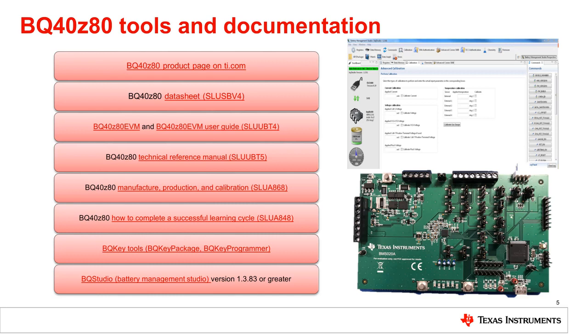The document is searchable and is a great resource when you are configuring the BQ40Z80 using the TI BQ Studio tool. It allows you to read and write the parameters you need to set up the BQ40Z80, and the TRM gives you the definitions, examples, and required information if you have questions. If something doesn't make sense in the TRM, you can always post your question on the E2E forum or look to see if your question has already been asked and answered. To anticipate common questions from prior products, I have prepared a few additional documents: one app note addresses the manufacture, production, and calibration of the BQ40Z80; another addresses how to complete a successful learning cycle; and another introduces two new tools helpful for using the authentication feature of the BQ40Z80.